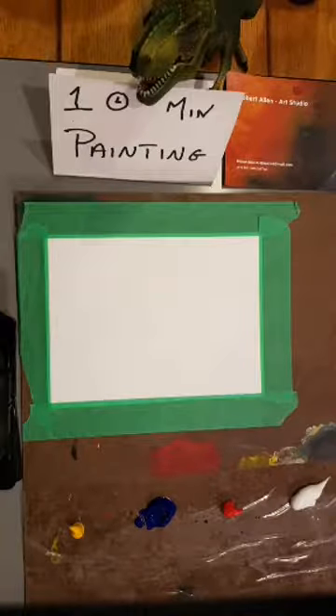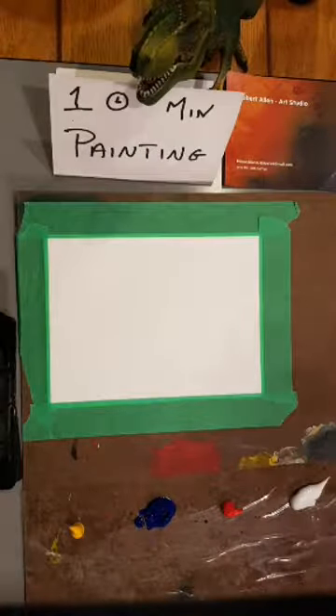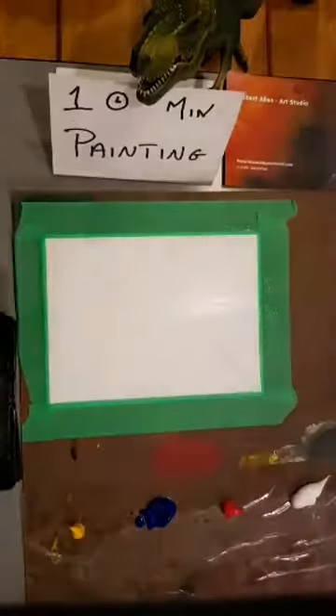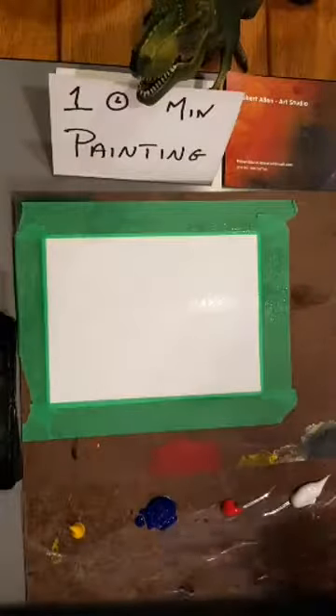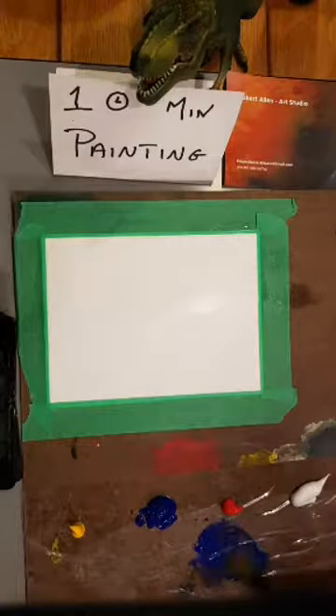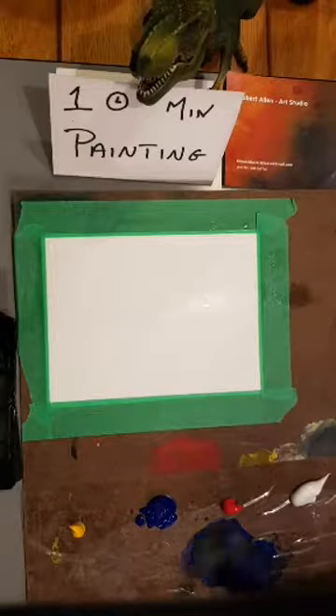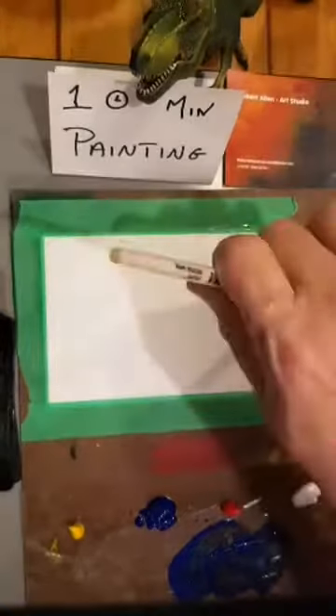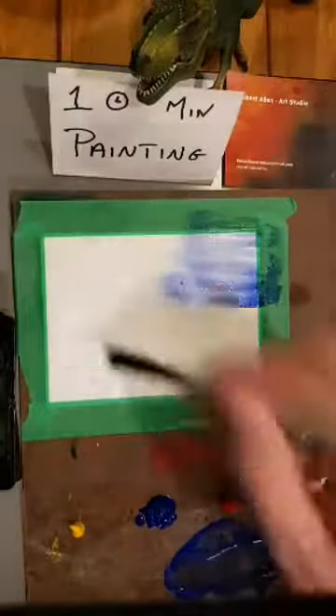Going into the sky — I'm going to cheat a little bit and do some wet-on-wet. I'll wet the paper first, the same technique I use with watercolors. I'm going to throw in some fairly thin blue paint and brush it in from the sides.